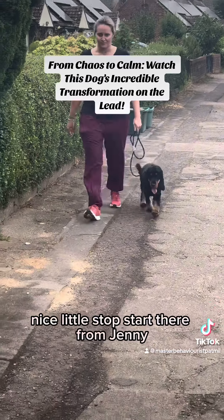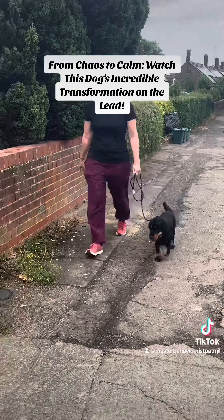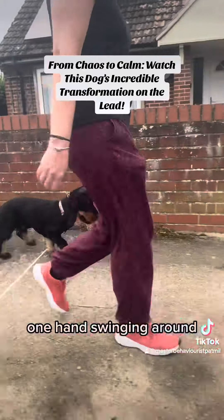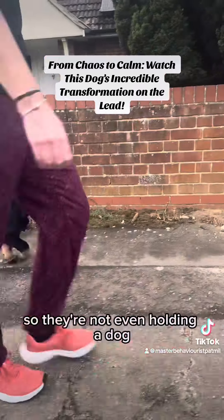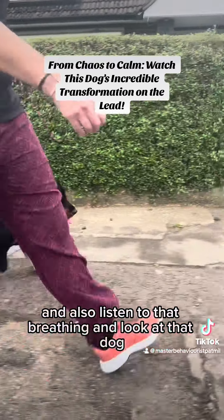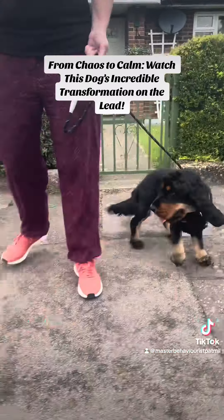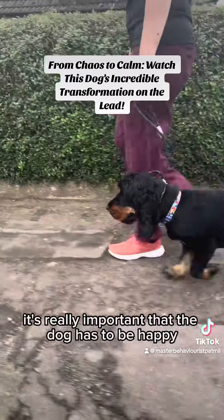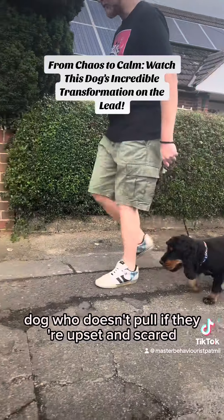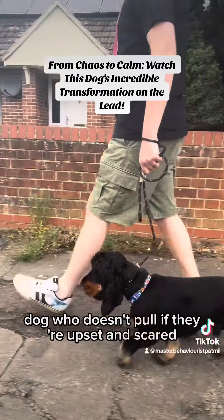Nice little stop-start there from Jenny. Look at how relaxed that lead is. Look at that owner as well — one hand swinging around as if they're not even holding a dog. And also listen to that breathing and look at that dog. It's really important that the dog has to be happy. There's no point achieving a dog who doesn't pull if they're upset and scared.